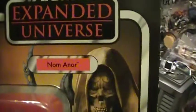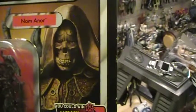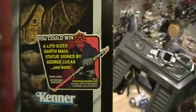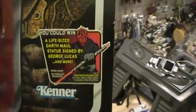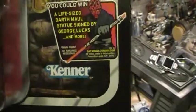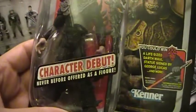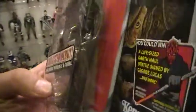Star Wars Expanded Universe. On the front you see a very cool picture of Naminor. You have a sticker for a Darth Maul statue offer, the Kenner Vintage logo, and the actual action figure. Character debut — never before offered as a figure. He comes with some sort of a club, which actually comes in two parts. There's a hole at the end of it where the top part connects.